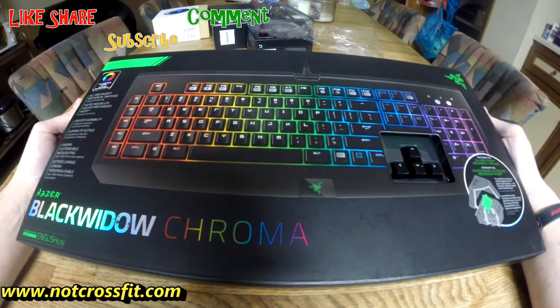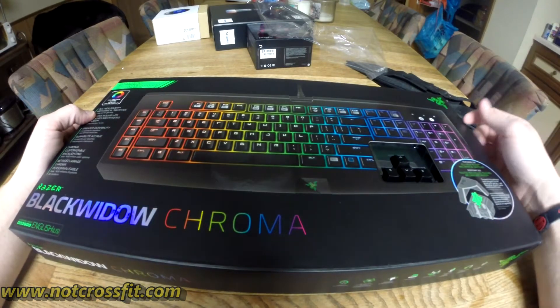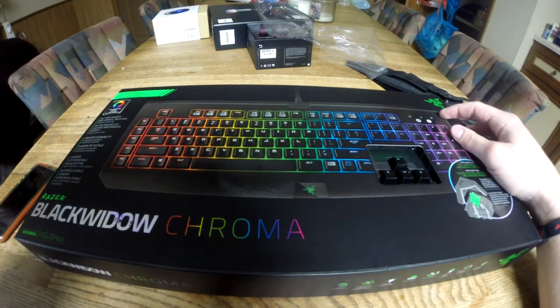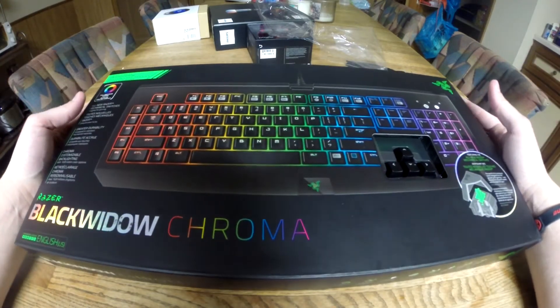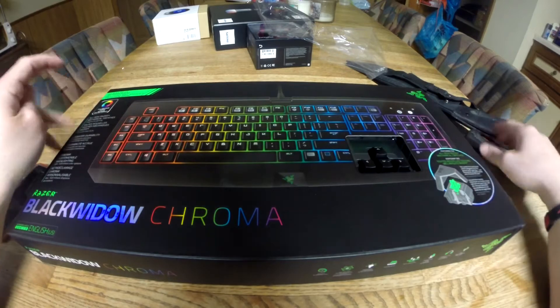I use my keyboard every day working, and as you probably know, a gaming keyboard is super durable. It's meant for millions and millions of keystrokes, so it's going to last me a lifetime. The keys are laser etched, so you don't have to worry about the keys fading. This thing also is backlit, so if I want to work in the dark I can do that. It's kind of cool to be able to have 16.8 million different colors, so that's what I'm going to do right now.